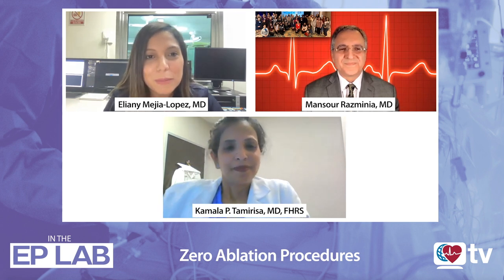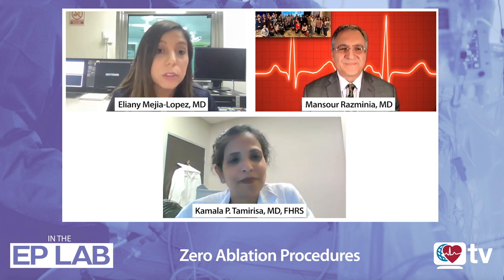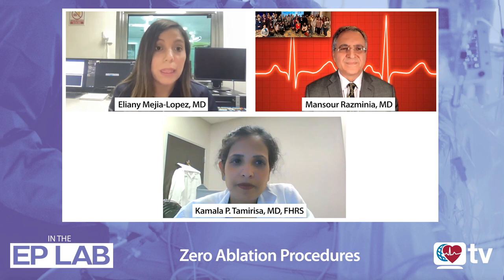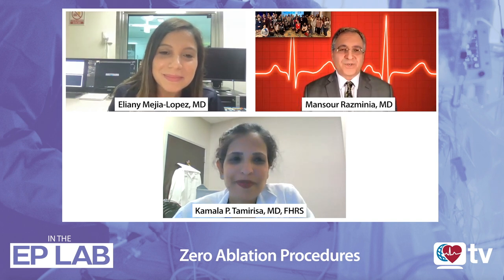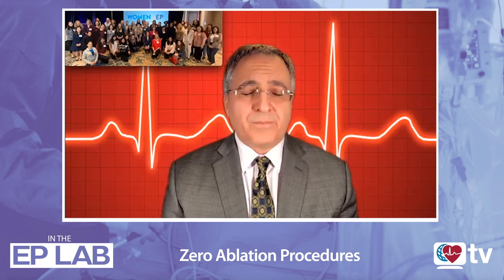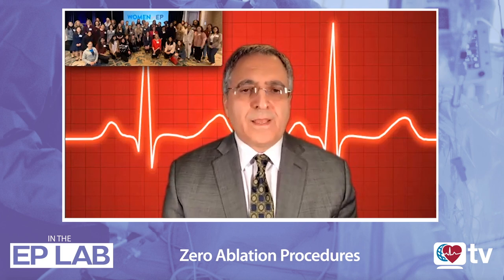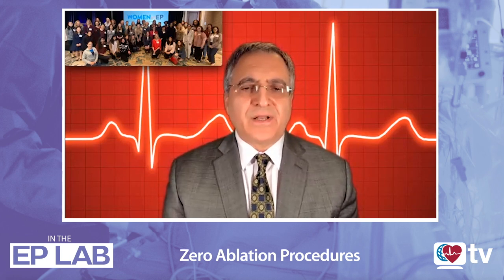Welcome back, Dr. Resminia. How do you think that fluoroscopy-less ablation procedures have helped women in EP specifically, when we are trying to combine our lives — like family planning — with our procedures? Thank you so very much for the invite. This is an honor and a real pleasure to be among you. I hear you and I completely agree with you 100%. The radiation reduction technique has been on its prime time.